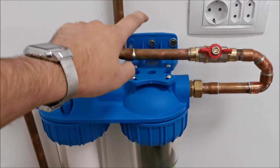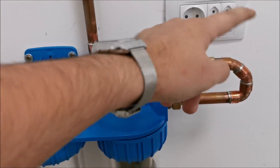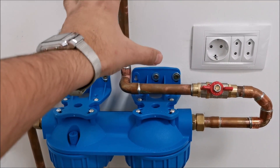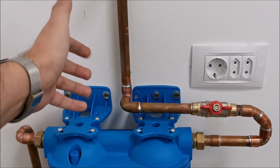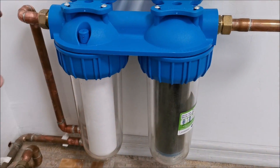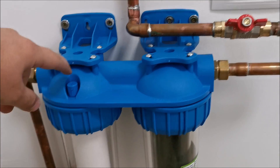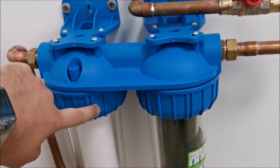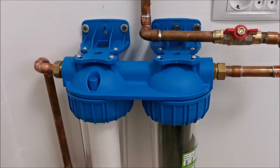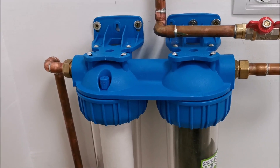Before putting water into this, let me tell you what we didn't do. They tell you to use a non-return valve to prevent backflow in case mains water stops. They also recommend an expansion chamber to prevent pressure surges when water comes in at high pressure. And they tell you to lubricate the O-rings before tightening — didn't do that either. Maybe it was better to read the manual first, but now it's done and we'll see what happens.